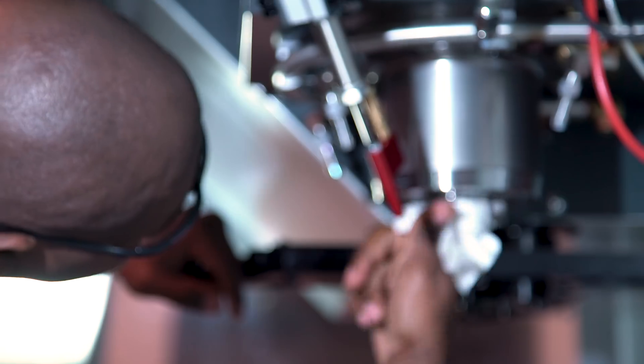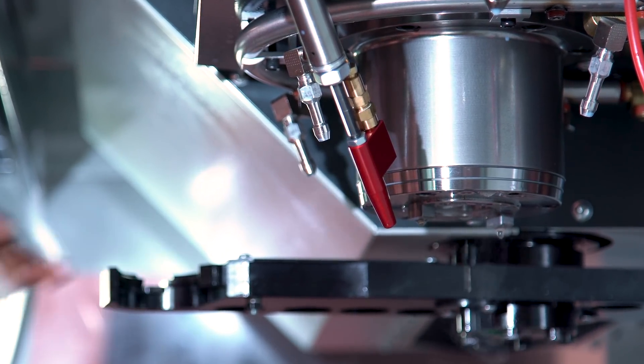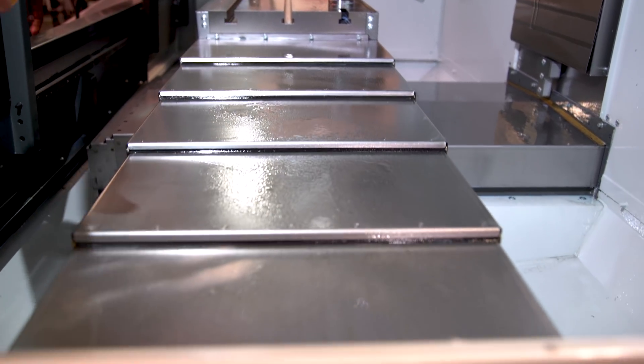Wipe the spindle taper with a clean cloth and give it a shot of light oil or WD-40. Do the same for the machine table, turned surfaces, way covers, and slides. It will help to prevent rust build up over time.